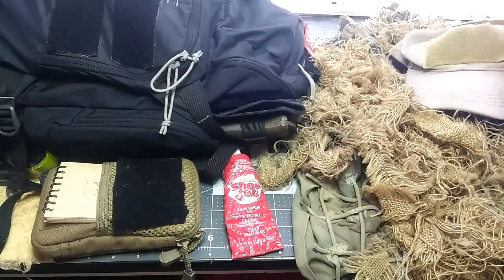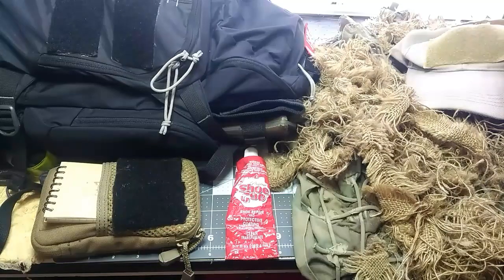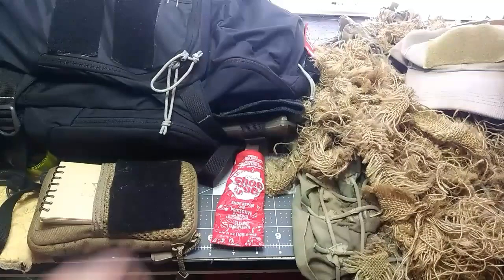Some of you might know this stuff, some of you might not, but I guarantee you if you've ever had to go get shoe shining supplies, you've seen it sitting right there. It used to come in black, but it doesn't come in black anymore — it just comes in clear. And I've used it to repair tents, sleeping bags, ponchos, and I've even used it to do its intended purpose: fix shoes. Go figure.